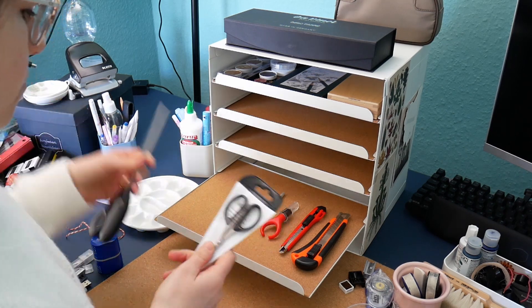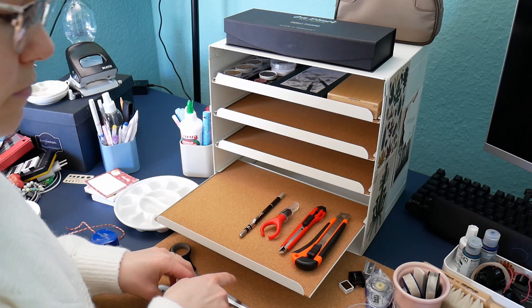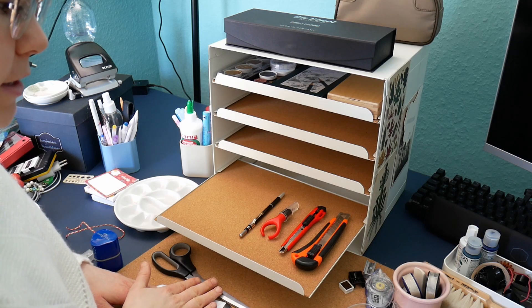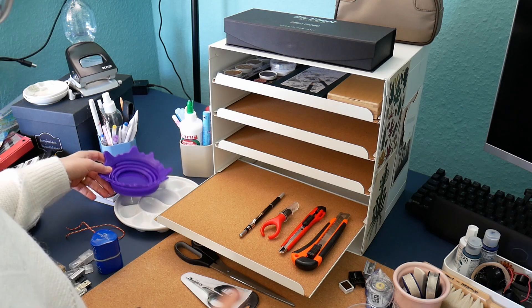There are several things on my hanging wall — I'll put them here so you can see which ones I'm keeping for the wall.